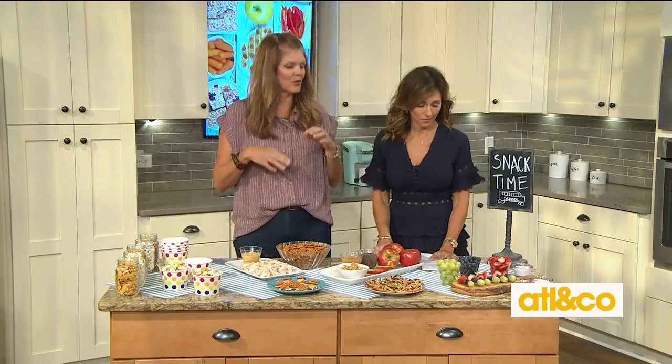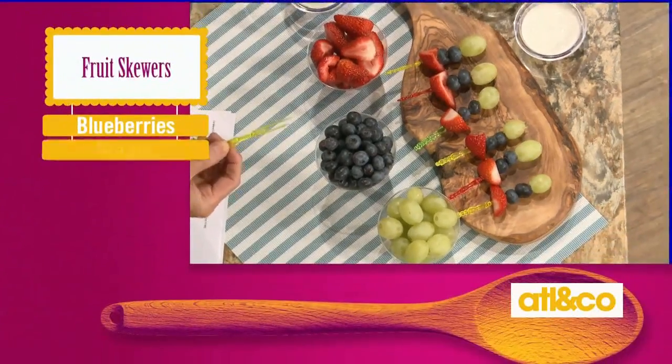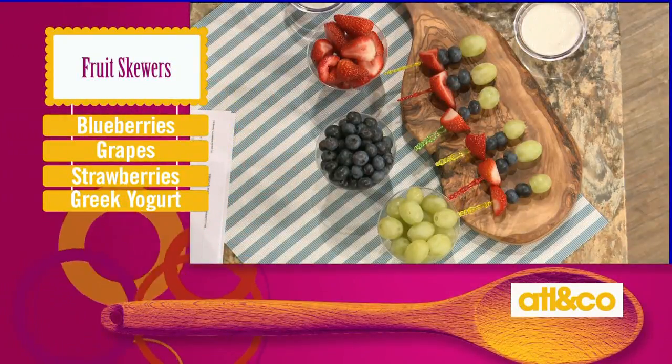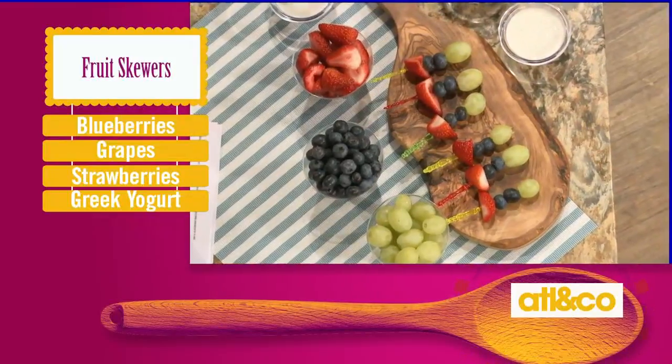So first we're gonna start with these really adorable little fruit skewers that you're gonna dip in Greek yogurt. I love the vanilla bean Greek yogurt — it's non-fat, all that type of stuff, really great. I like to use these plastic long reusable cocktail toothpick things because you can just wash them and reuse them and you don't feel like you're constantly throwing stuff out. Go ahead and make a skewer.